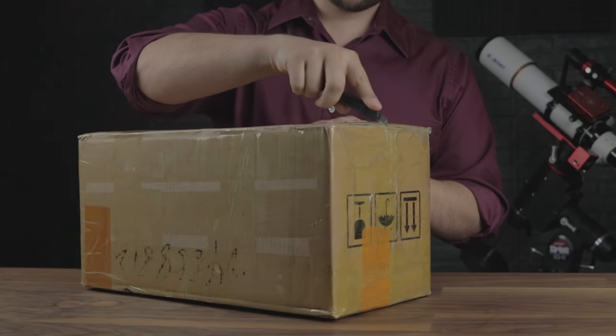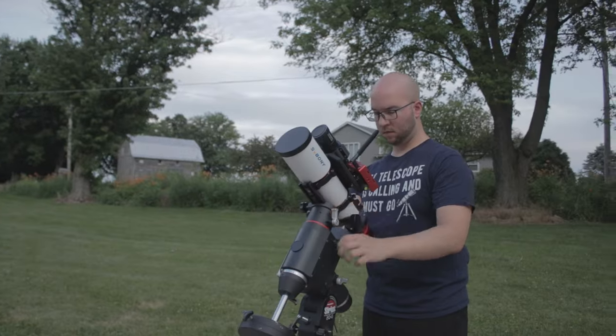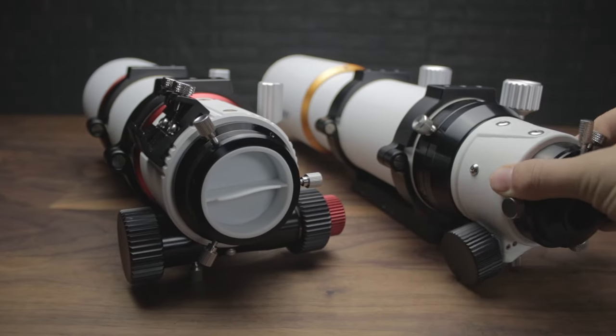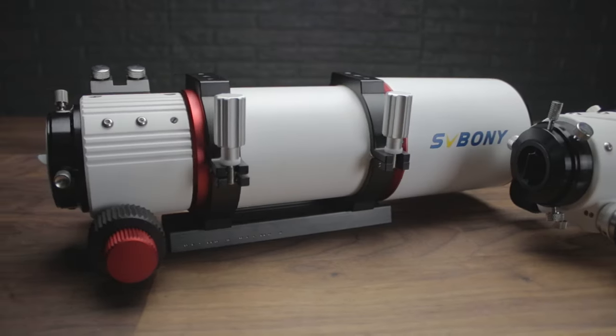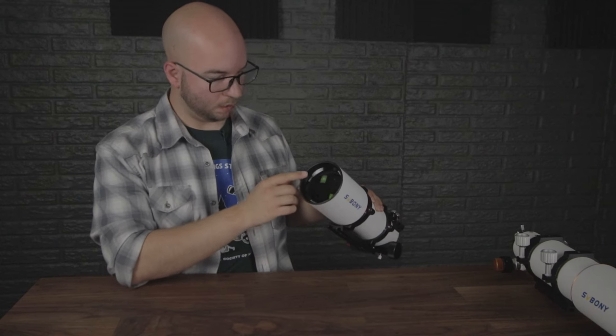SV Bonnie sent this for review a couple months ago, which means I've had two and a half clear nights to try it out. It's 80 millimeter, so naturally you'll want to compare it to the 503. The 550 is a little different — the rotator is gone, what was gold is now red, and it's a little bit shorter because the focal length changed from 560 to 480. It's also a triplet APO.